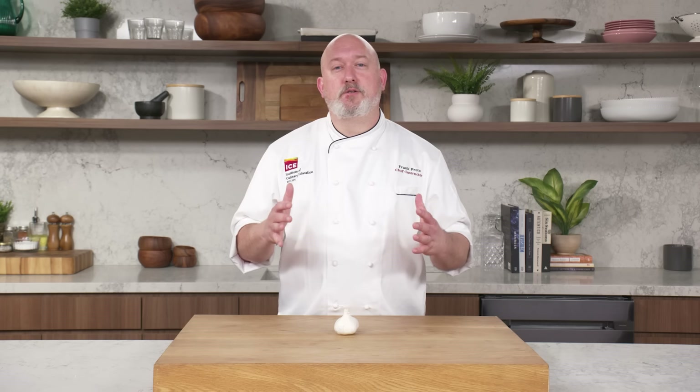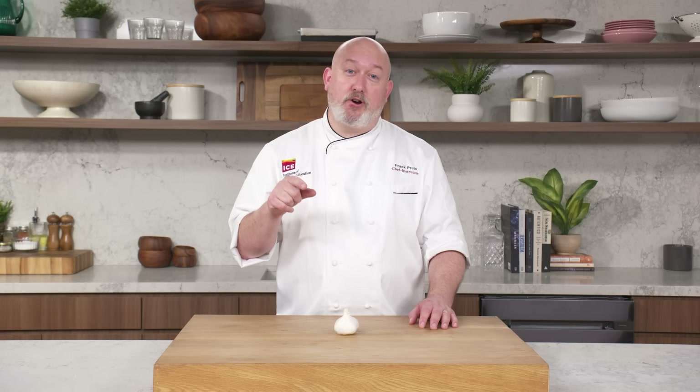I hope you learned a little something about garlic today. At the end of the day, it's your dish — you cut the garlic how you want it. Just please, please, please don't use the stuff in the jar. Cut it fresh. Or I'm going to come to your house, take your jar, and throw it out the window.